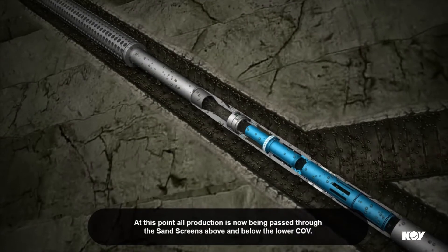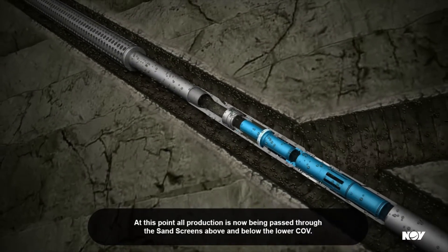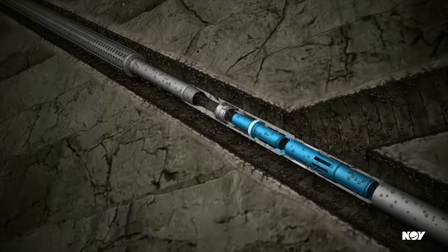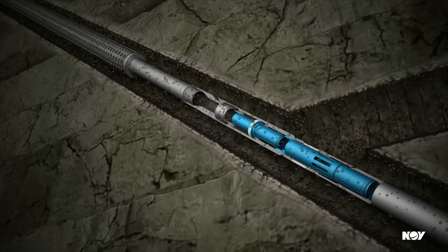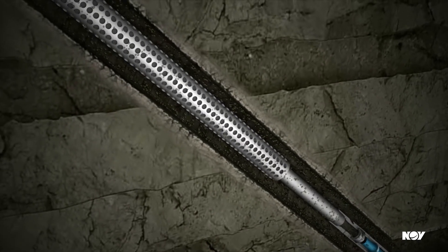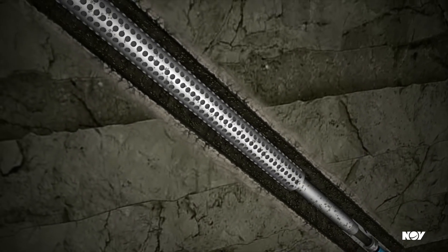At this point, all production is now being passed through the sandscreens above and below the lower COV.